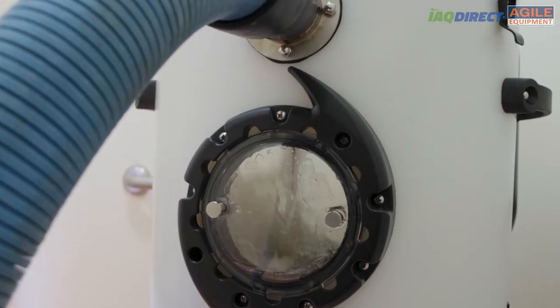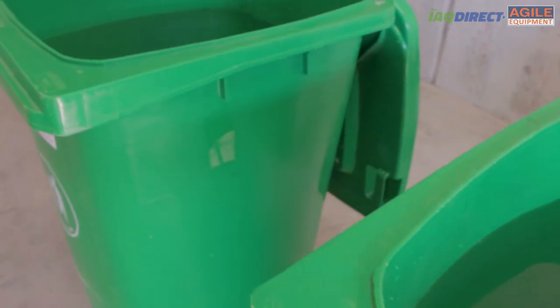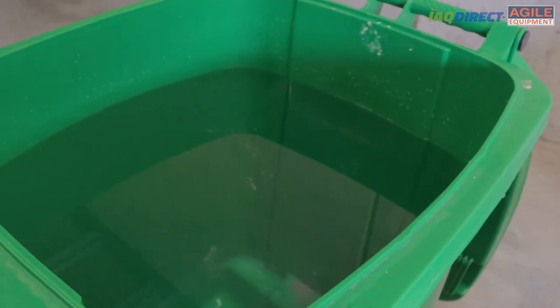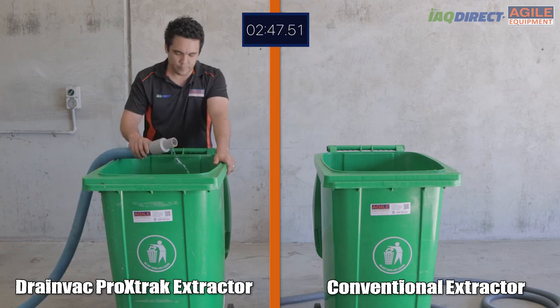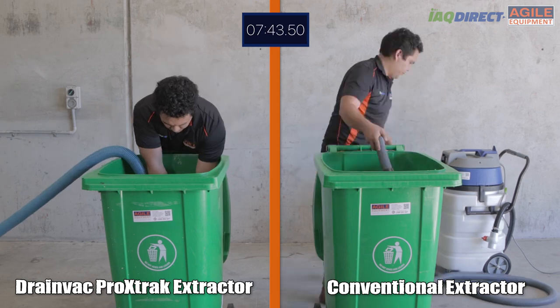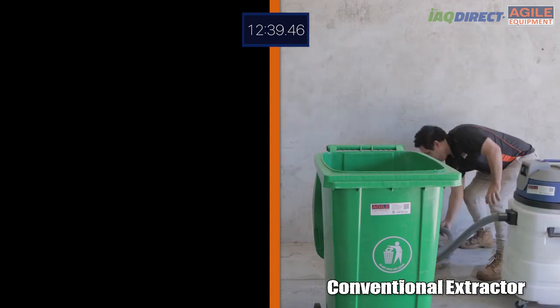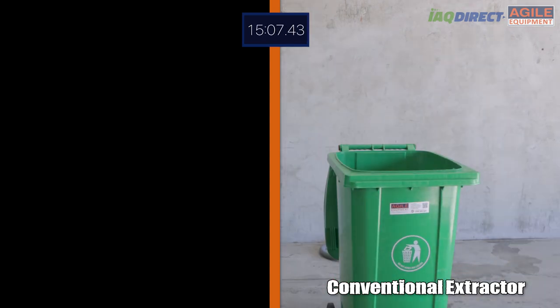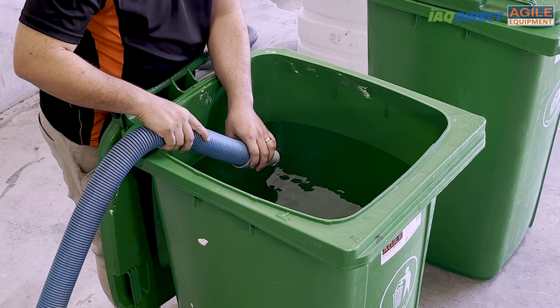Here we've set up two containers of water — we'll extract one using a conventional portable extractor and the other using the Pro Extract, to compare how long each machine takes to get the job done. As you saw, when the portable machine fills up and has to be emptied, the Pro Extract keeps going. This continuous operation is its biggest advantage over competitors.